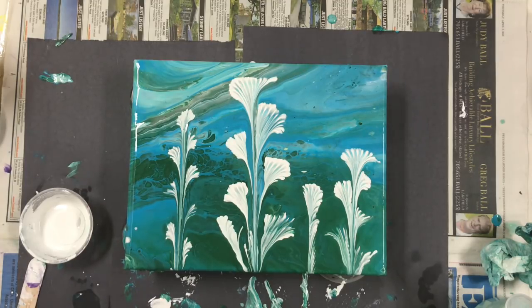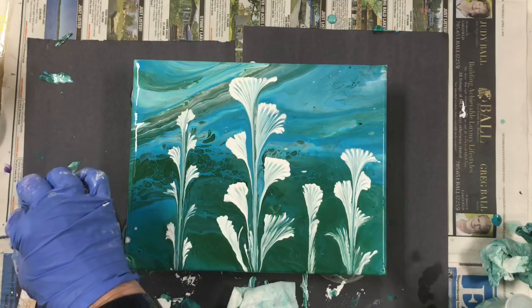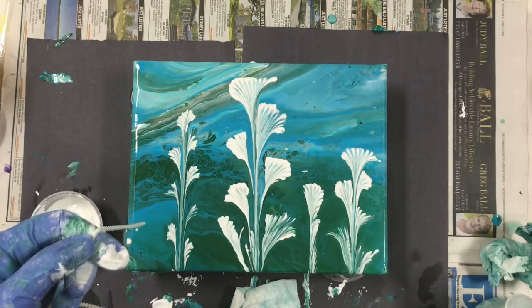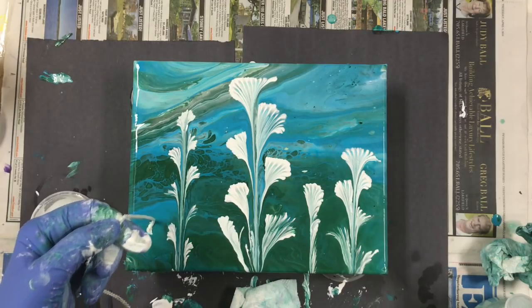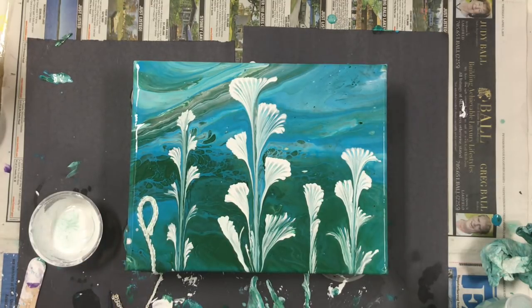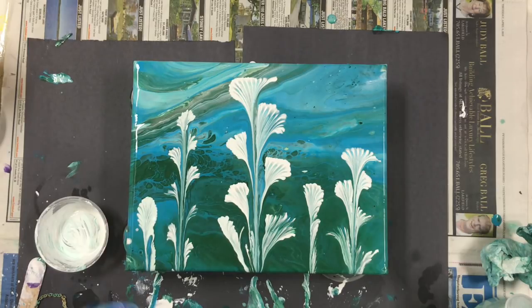I'm just going to wipe the paint off with a paper towel for these small ones. It doesn't matter if there's a little bit of green left on there, as long as there's not a lot — it's pulling through the green anyway. A little bit more white — I'm going to try and make this one a little bigger.